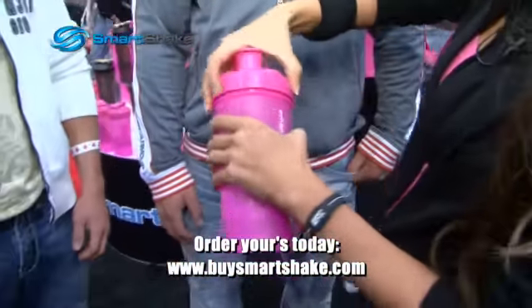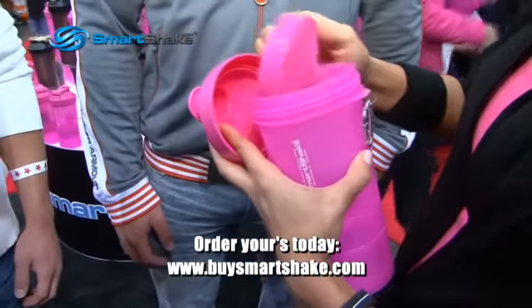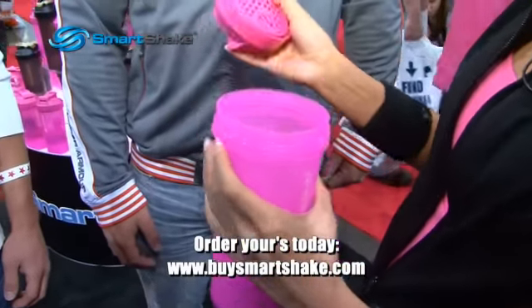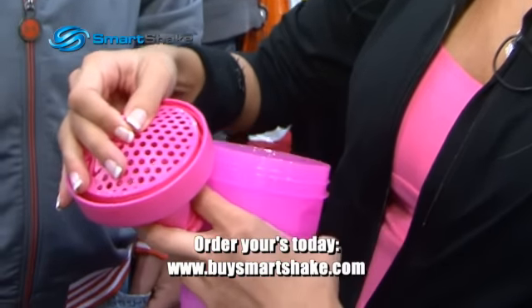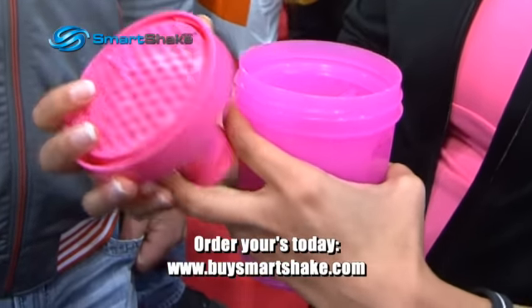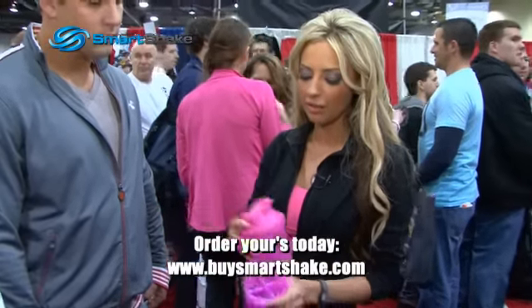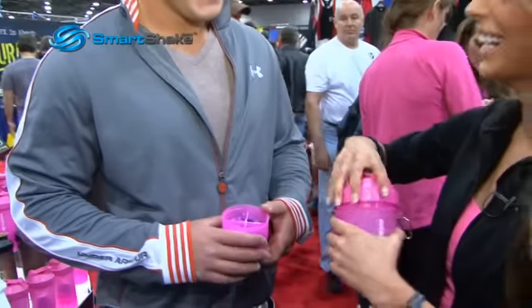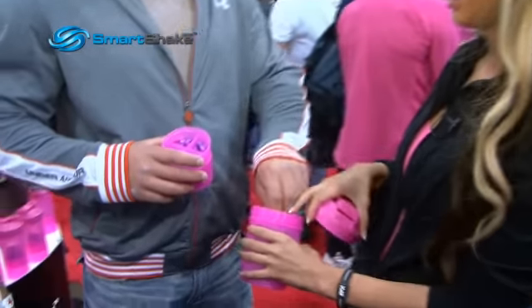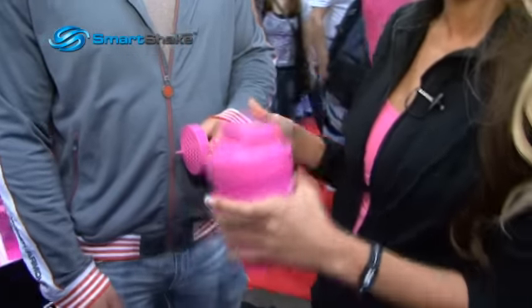What you would do is take the protein powder and put it in. This is the mixer, which is removable if you want to heat up oatmeal. And then you would shake it. And if you want to travel, you can put it together like this and make it smaller.